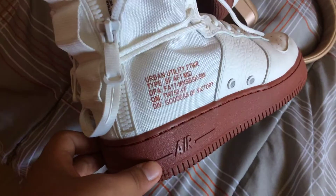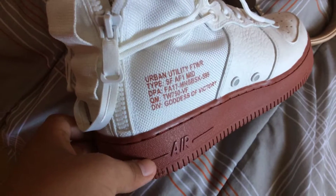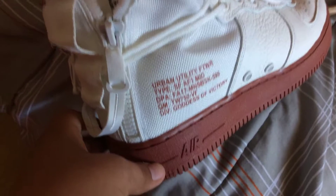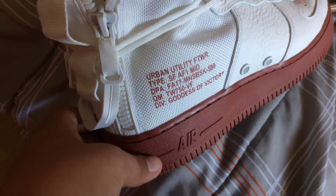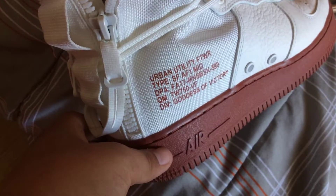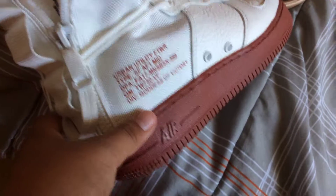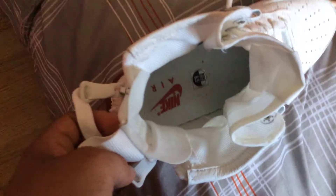I also have other shoes — my brother's — it is the Air Force. The Air Urban Utility FGWR type SFA F1 mid DPA FA17 MNSB SK599, QMTW750 VF and DIV Goddess of Victory. I don't know what these are; I'm not a sneakerhead.